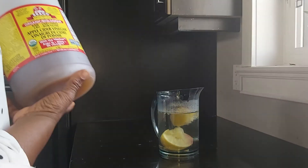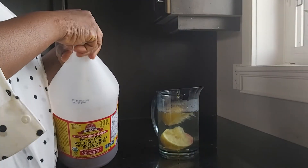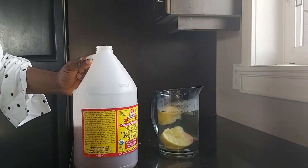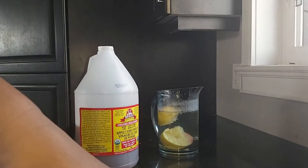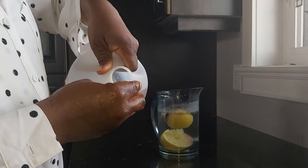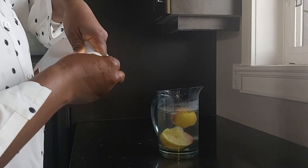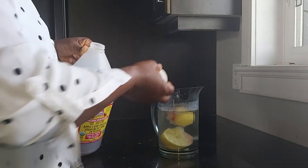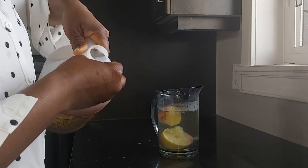Now it is warm. I'm going to be using my apple cider vinegar — I'm going to shake it properly. I'll be adding two spoons — sorry, two tablespoons. I'll be washing this one because it fell on the floor. I'm going to be adding two to three tablespoons of this apple cider vinegar. Let me measure it for you guys — one, two. Two to three will be enough, all depends on your body size.